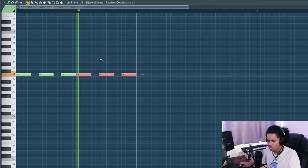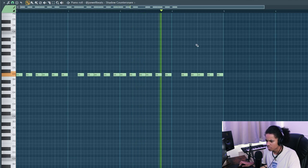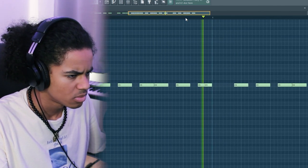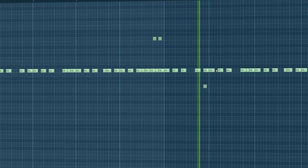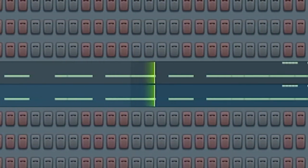That being said, I'm just going to lay down a simple drill pattern now. I like how that sounds so far, but I'm going to layer another snare on top. I feel like it sounds too soft, so I'm going to do that now. Sounds much better to me, so I'm just going to keep going with the drums now.